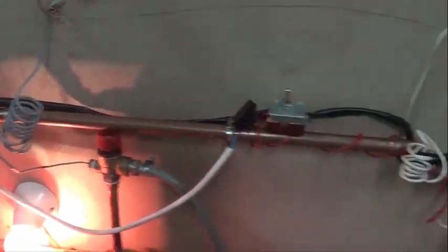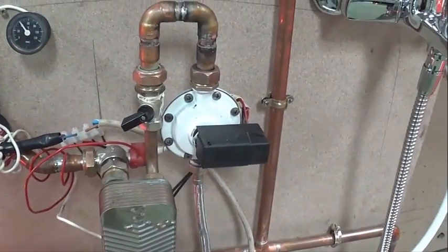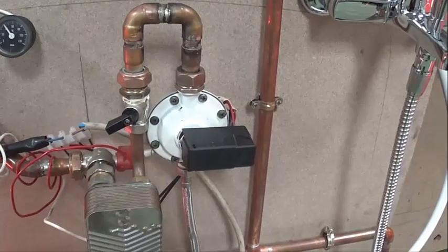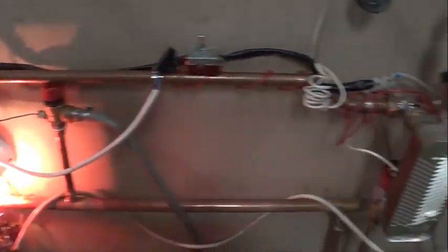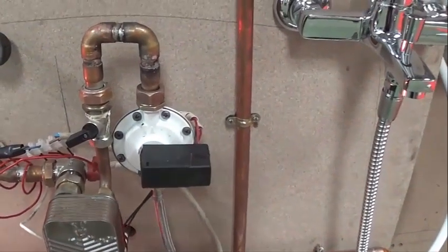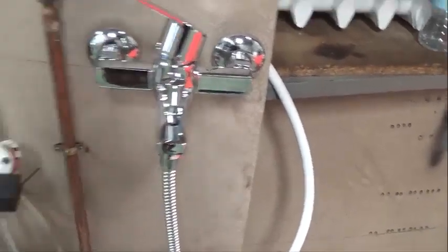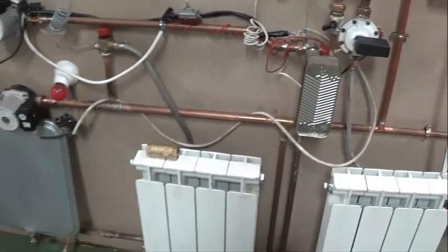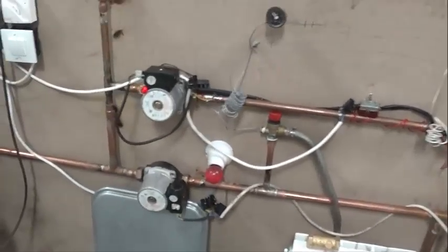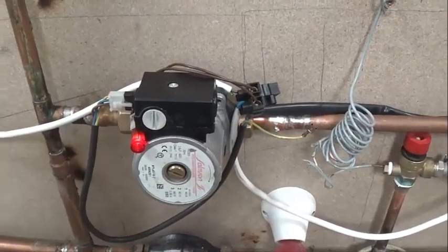Of course, when we actuate the membrane, the calefaction electric circuit opens — stopping the calefaction circulator — and it closes the micro-switch for the sanitary hot water. Watch: let's open the tap — see, the calefaction circuit has stopped and the sanitary hot water circuit has activated.